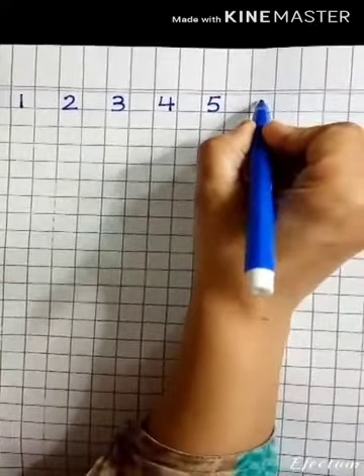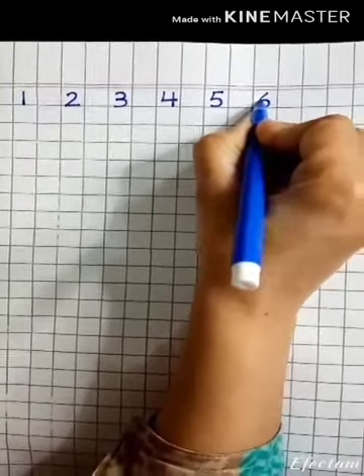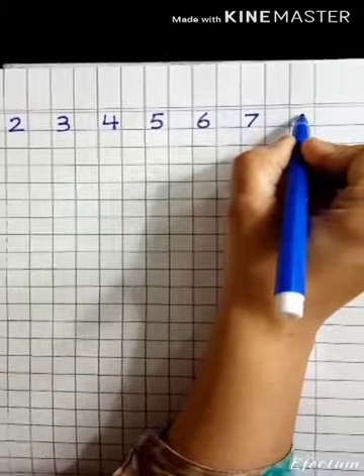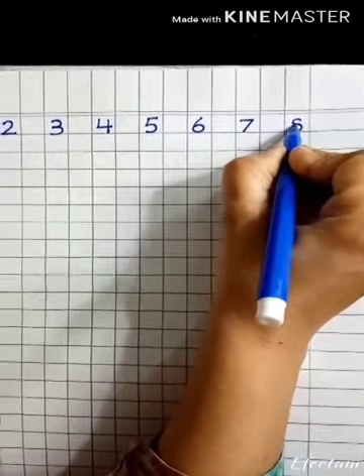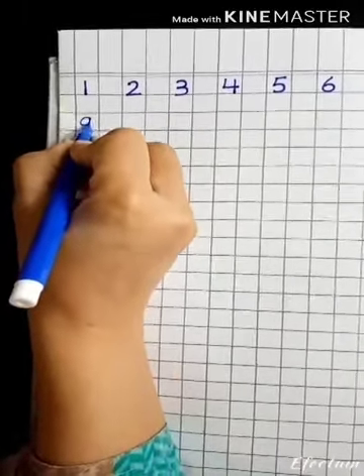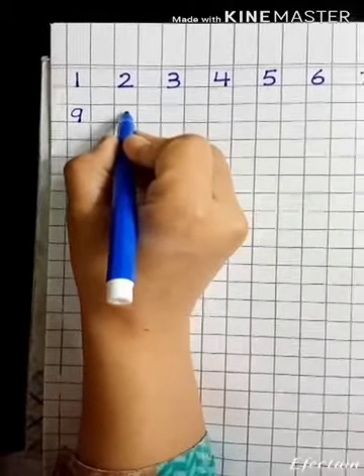After five, six comes, so you will start from the top and make it round like this. Then draw a line for seven and go down. After seven, eight comes, so you will write like this. After eight, nine comes — draw a circle like this and draw one like this.